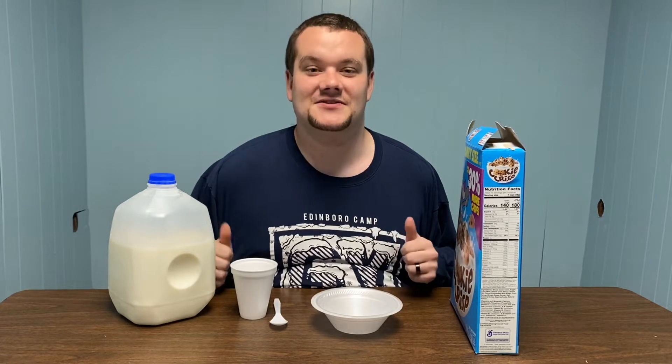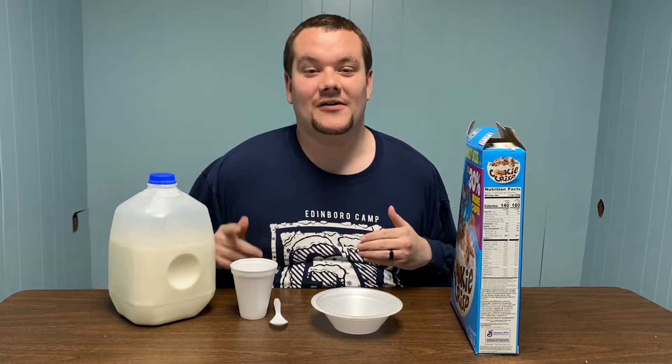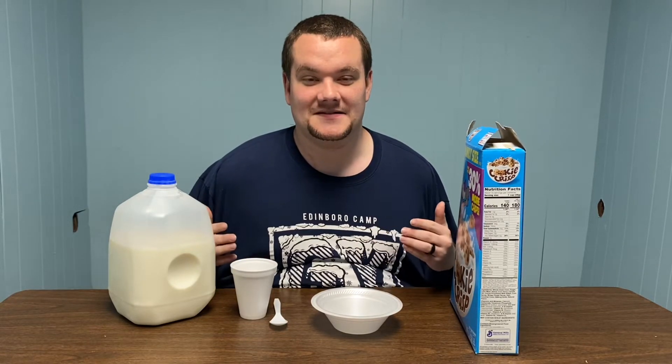Hello, everybody. This is Tyler P. Herrick, Youth Director at Gerard and Lyons Church Foundation Student Ministry, and we are going to begin a new series called How To with the Leaders.